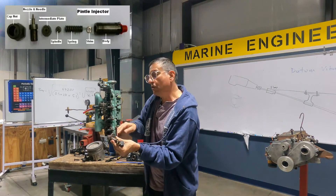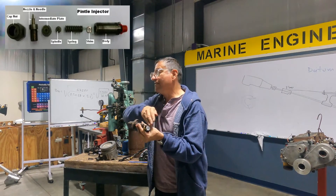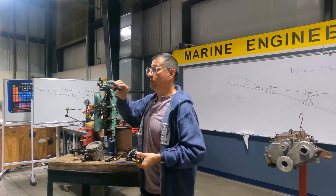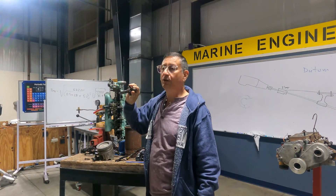I open the injector and remove the plunger, the washer, the needles - everything. And I use that one like a tool to check the compression. It's a lot of work.